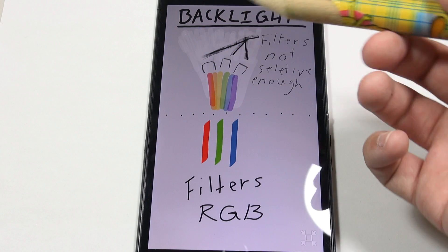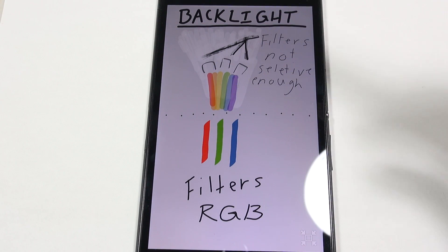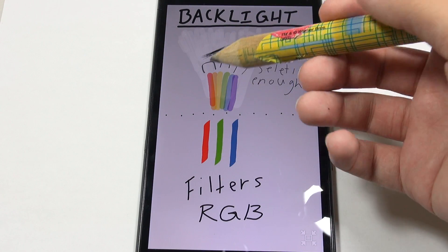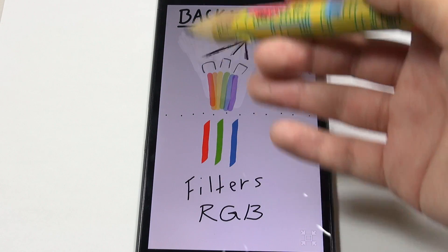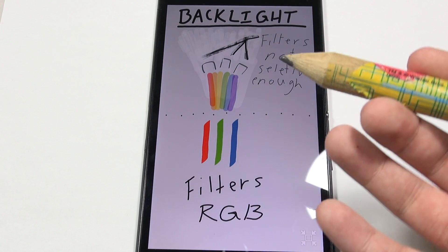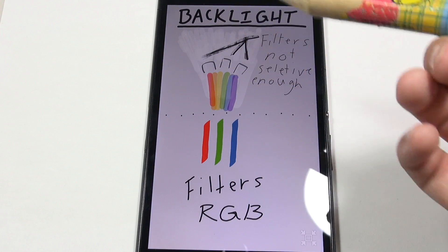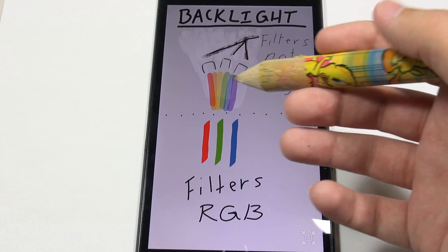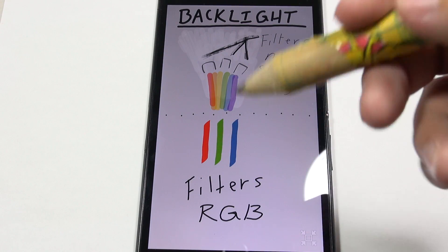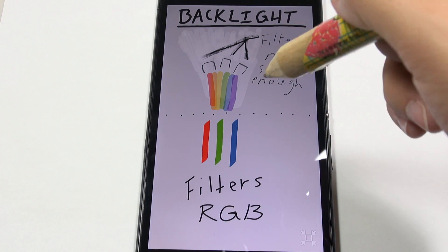The problem is that these filters are really not so smart. If you look at red, you see that orange is pretty close to it — similar in color — so the filters are just not selective enough. When you have red going through the filter, it blocks all the other colors, but sometimes colors that are similar will pass through as well. So instead of pure red, you get something a little bit orangey. With green, it blocks red and blue but yellow is similar, so sometimes yellow passes through and you get a yellowy green.